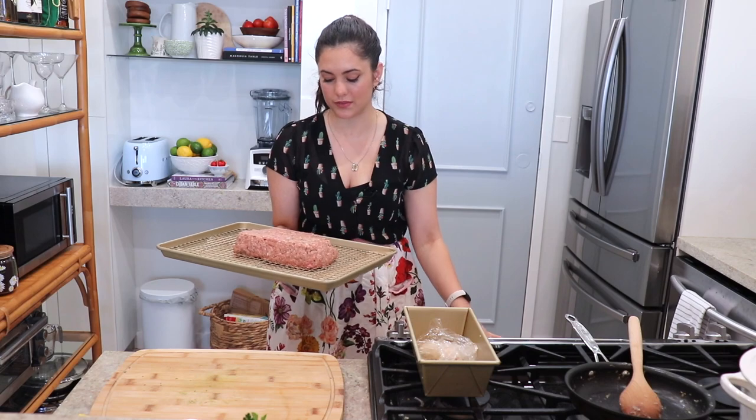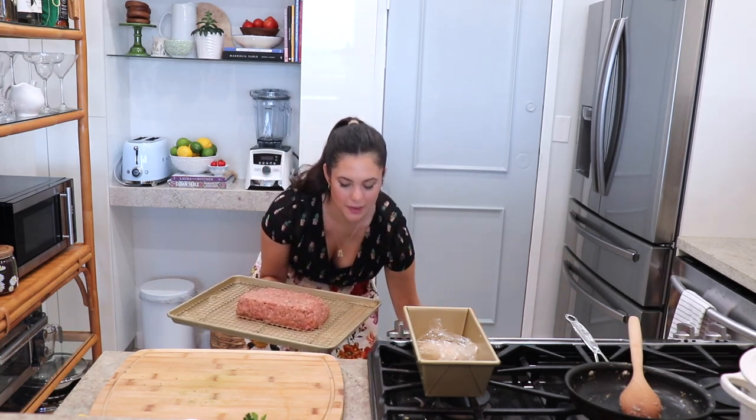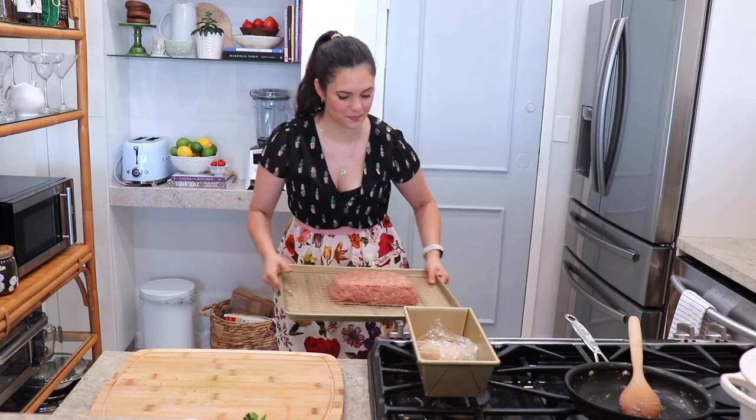My meatloaf is formed, so I'm going to pop it into my preheated oven at 350 degrees Fahrenheit. This is going to go in for about 30 minutes. I'll gather all the ingredients for the glaze while it bakes, and it'll be ready by the time the first bake is done.